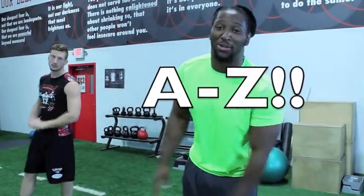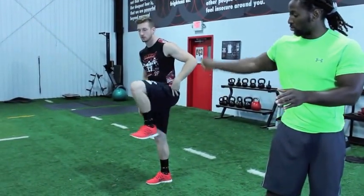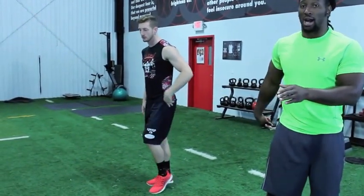We're going through the whole alphabet today! The B skip is another important part of a sprinter's development — it works on the cycle. It's just like the A skip, but the difference is you're really cycling your leg. You're going to drive the knee up, heel up, toe up, and then cycle through.